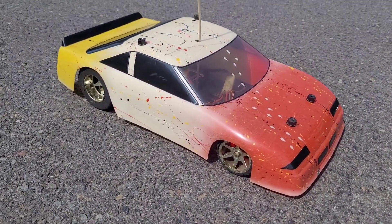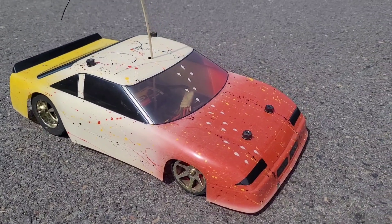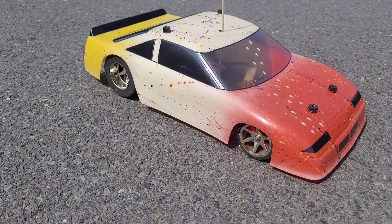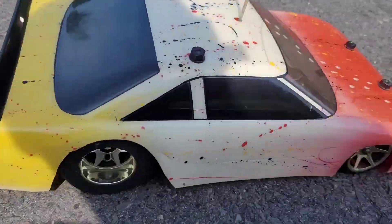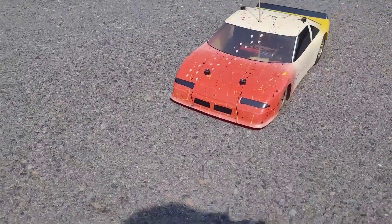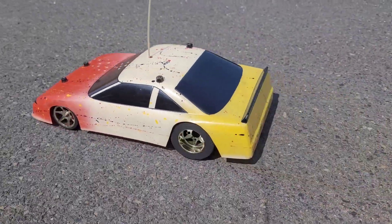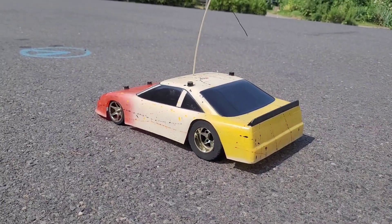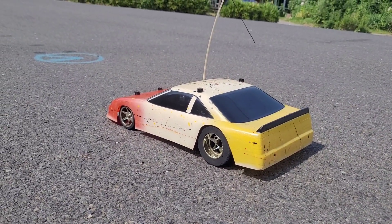I didn't scratch her up too bad. I can't even see where I scraped the curb a little bit, but she still looks good. Thanks for watching, people — have a good day!